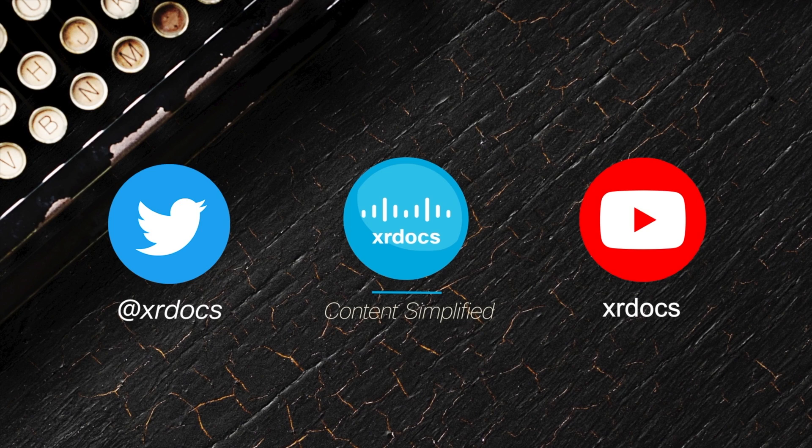This is the end of the video. For more information, please contact your Cisco support team. Thank you.